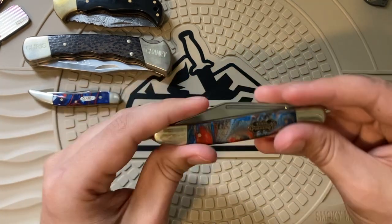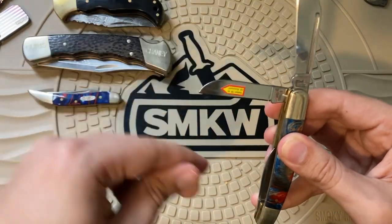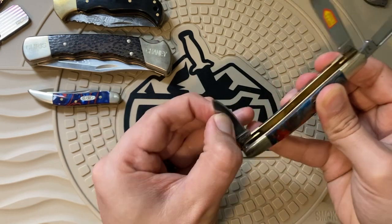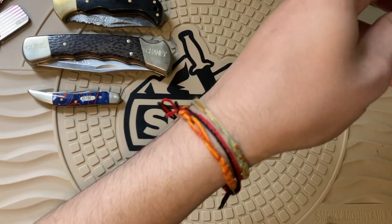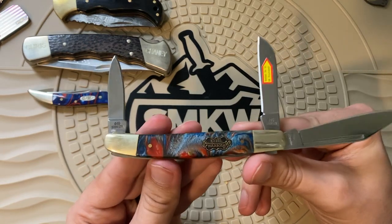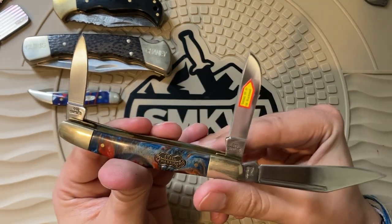I've got one from Frost Cutlery — this is the Steel Warrior. Frost Cutlery is close to Rough Rider standards but not quite. This one has a cool red, white, and blue resin, and as you can see I never even took the sticker off.